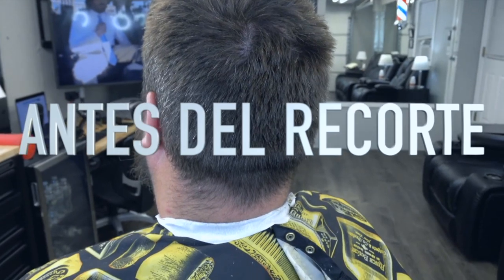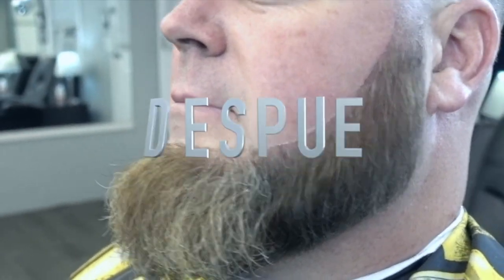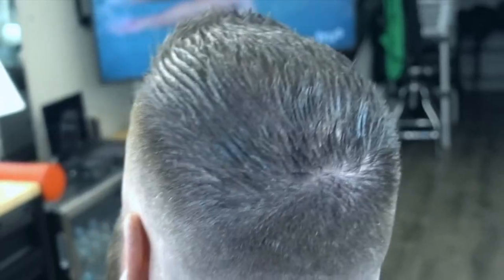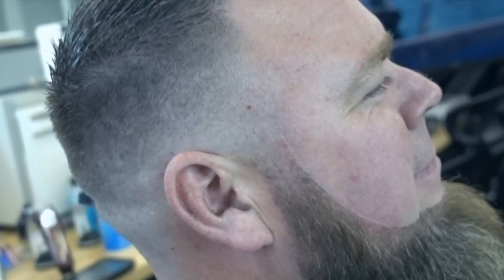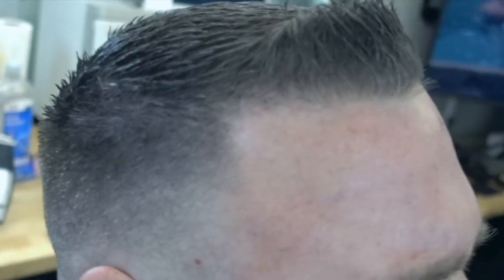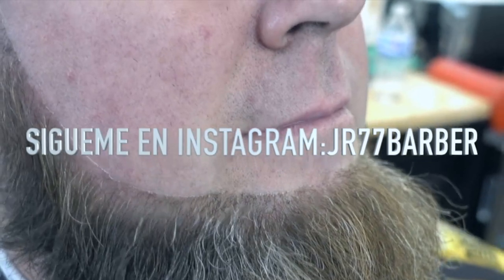Aquí este es el antes del recorte, así se veía el caballero. Como pueden ver, hacía como un mes que no venía a recortarse. Y este es después. Saludo a mi amigo Ted por dejarse grabar, no son muchos los que se dejan grabar. Esto fue un videíto viejo. Espero que les haya gustado este video. Debajo del video dejo el enlace para que puedan chequear donde compré las máquinas o los productos. Si me quieren seguir en Instagram, JR77valver. Es su barbero Jeffrey, se les quiere, bendiciones a todos.